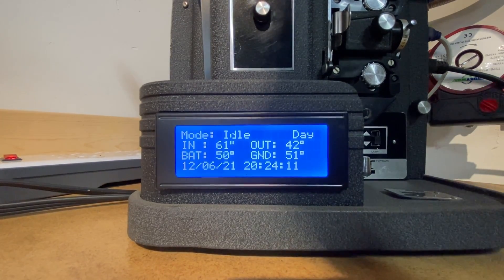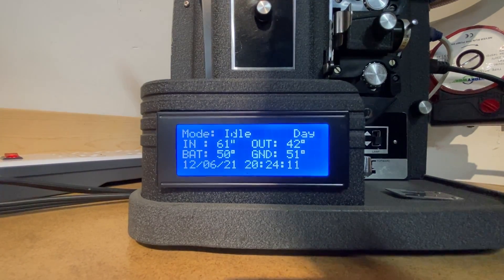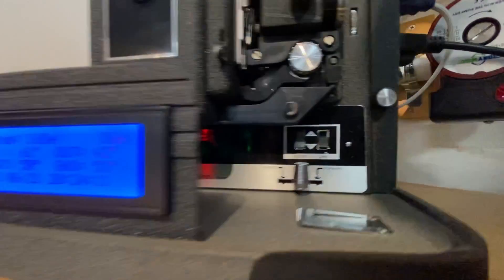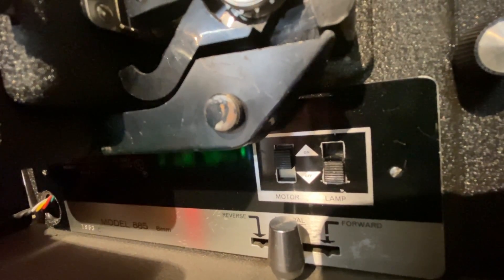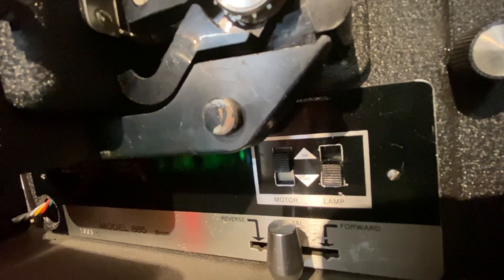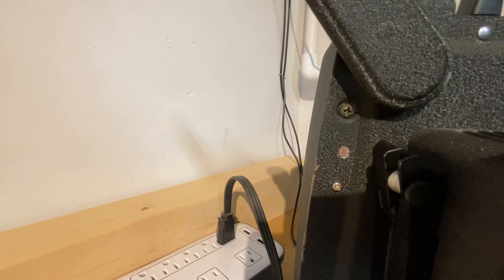The system uses three thermal inputs, a switched input, and a light dependent resistor. The switches are those black switches right there — there's an on/off switch and then the switch on the right is the recharge cooling arm or disarm; right now it's disarmed. The light dependent resistor is in the case right there, mounted between those two screws.